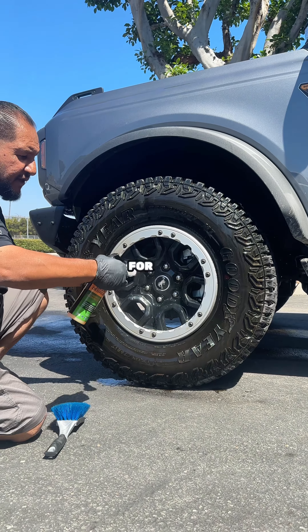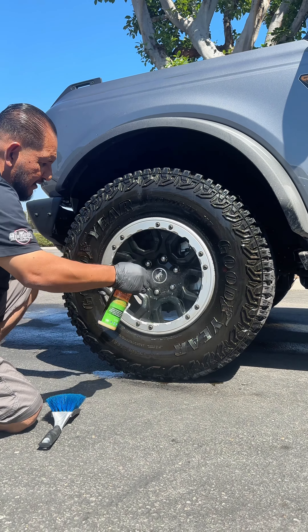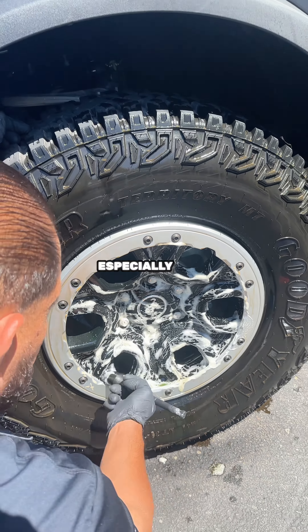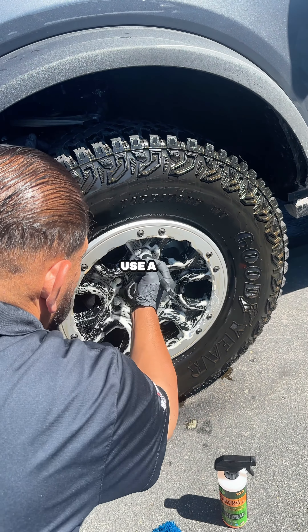Now I'm going to get a softer brush for the face. You never want to use a hard bristle brush, especially when it's black like this — you're going to scratch it. So you want to use a nice soft brush.